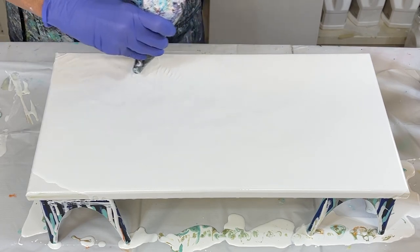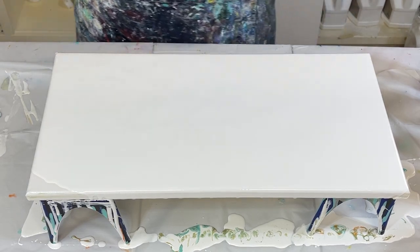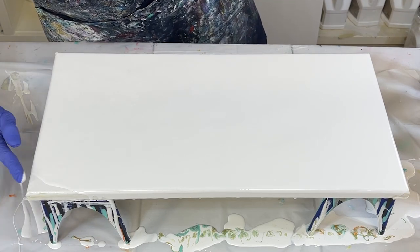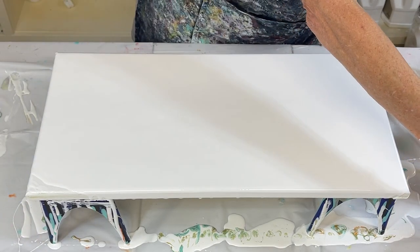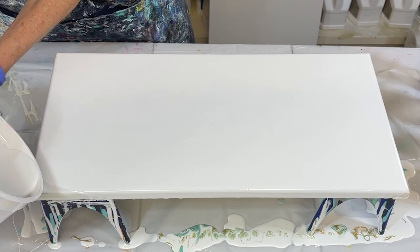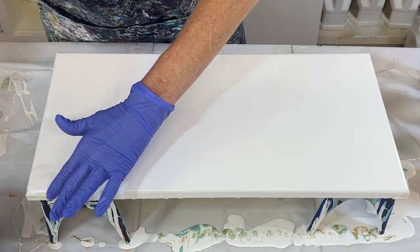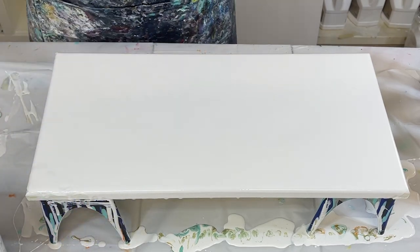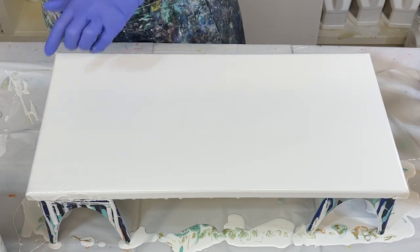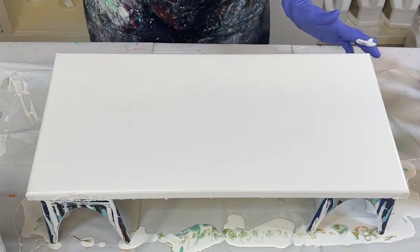I'll tell you, no matter what I do, I can't seem to get the corners. I don't know why. I just cannot seem to get the corners covered. It doesn't matter how I blow it or how I try — I just can't seem to get it done. There we go, get that corner. And any bare spots are real easy to come back and cover up.